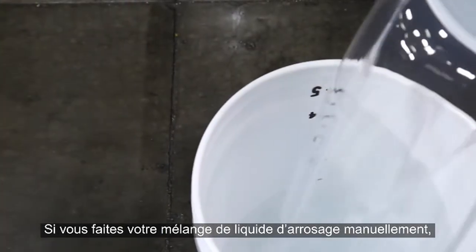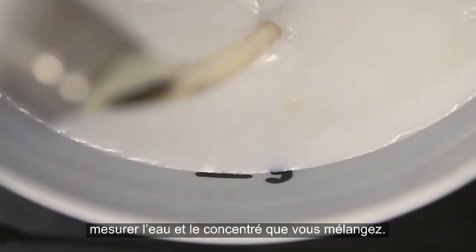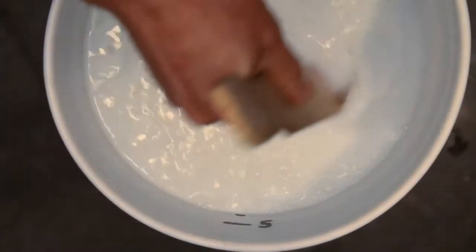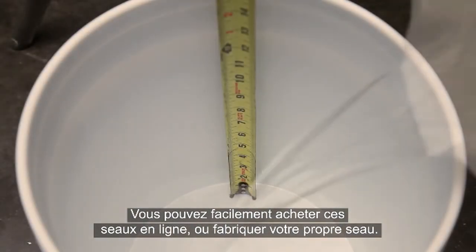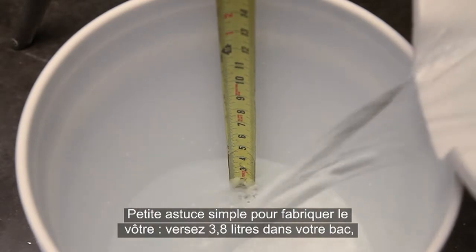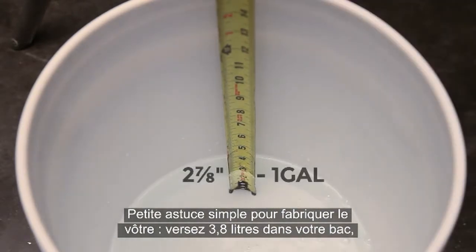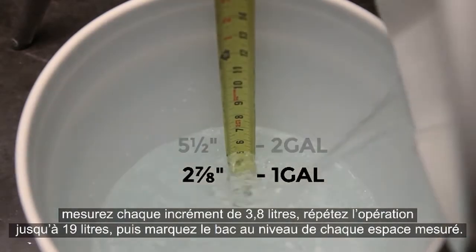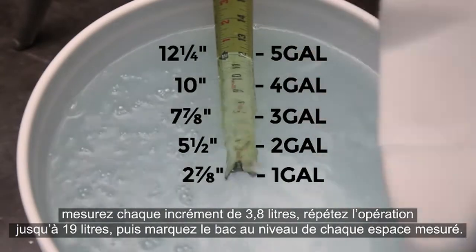If you're going to mix your coolant manually, a graduated 5-gallon bucket can be used to measure the water and concentrate you'll be mixing. These buckets are readily available for purchase online, or you can make your own by pouring 1 gallon at a time into your bucket, measuring each 1-gallon increment up to 5 gallons, and then marking the bucket at the measured spacing.